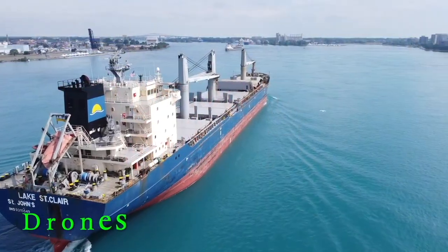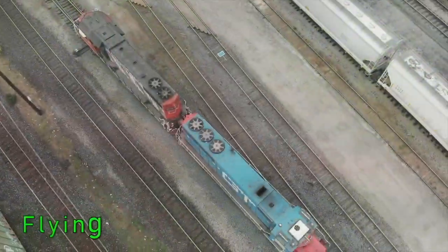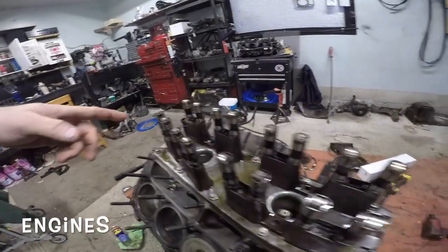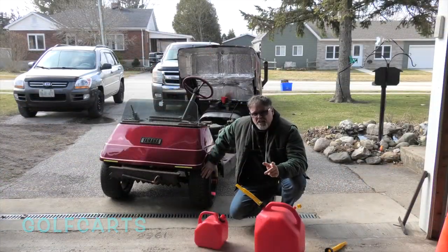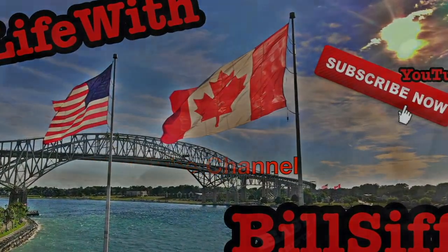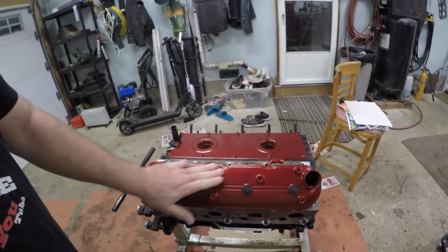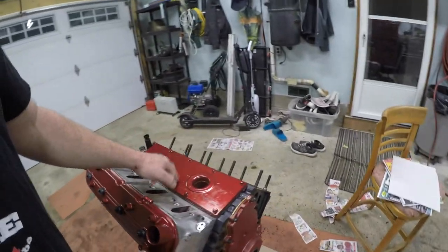As you've seen in the other video, we got one head done with new valve springs. We just got it set on and got the valve cover on just to see how she looks. She looks pretty good. I painted that for a reason that's unknown right now, and I'll show you.